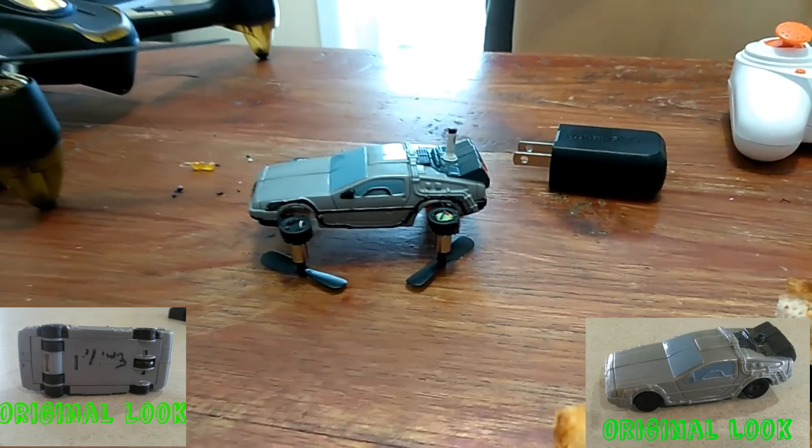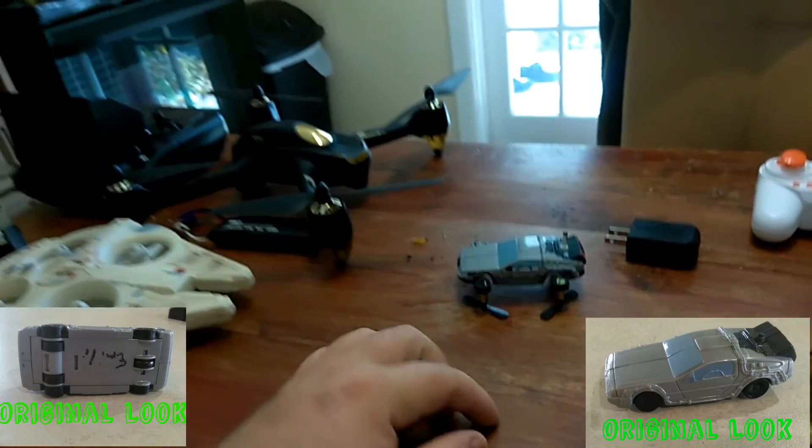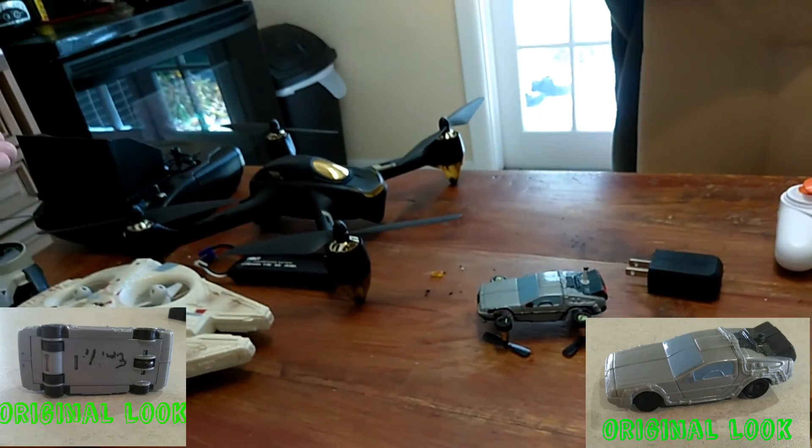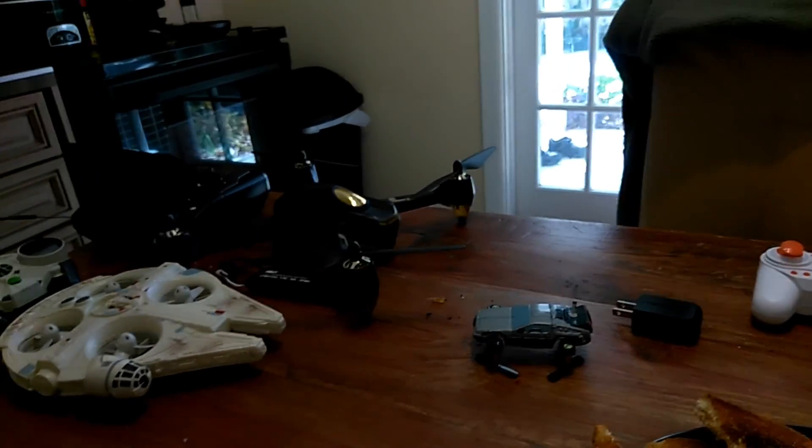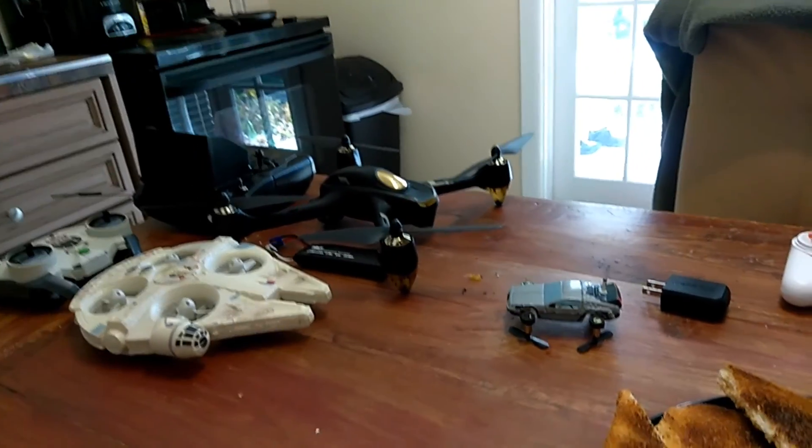There you go guys — it does fly! We're going to take it outside here in a minute and fly it. I'm also going to be flying my Hubson later on today because there's like no wind, and this is the perfect time to fly right now. There's no wind so I'll see you guys in a bit.